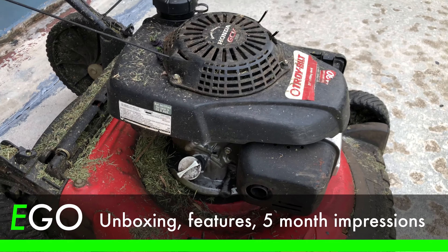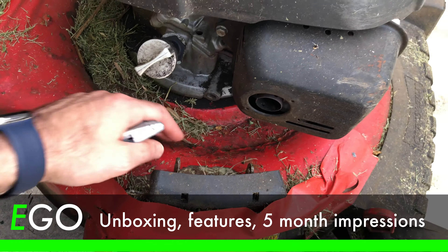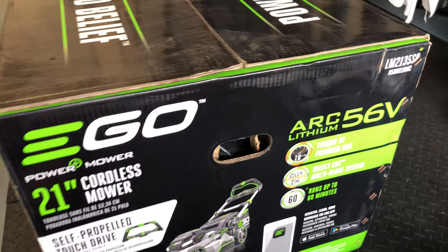So after many years of dependable service, my Troy-built mower has rusted out to the point where the motor's about to fall through the steel deck. So I've decided that 2020 is going to be the year that I upgraded to a battery mower.